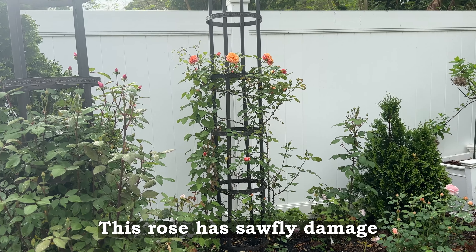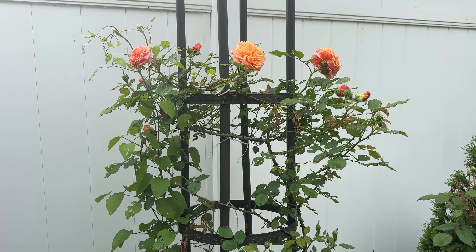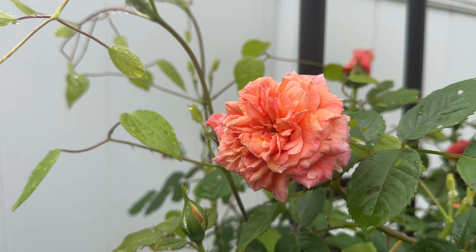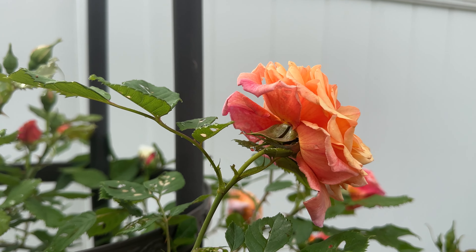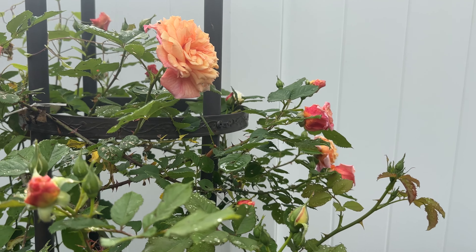I wanted to share with you the first blooms from my Aloha, Hawaii. This is one year old and I added it last year from Roses Unlimited. I'm growing in zone 8a and I have a very high humidity.